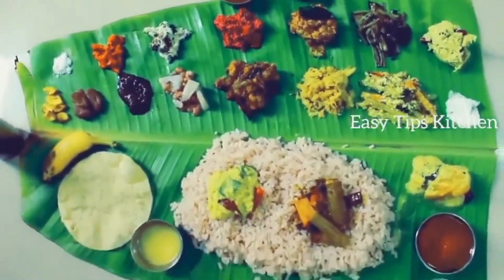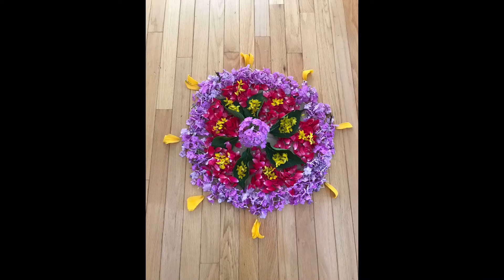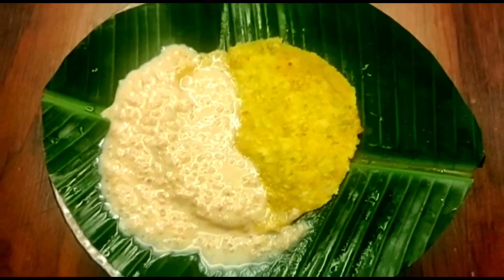We made a piece of cheese in the beginning of the week. We added a piece of cheese in the beginning of the week.